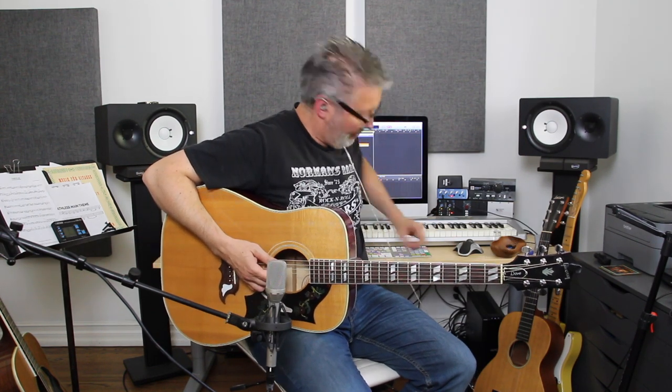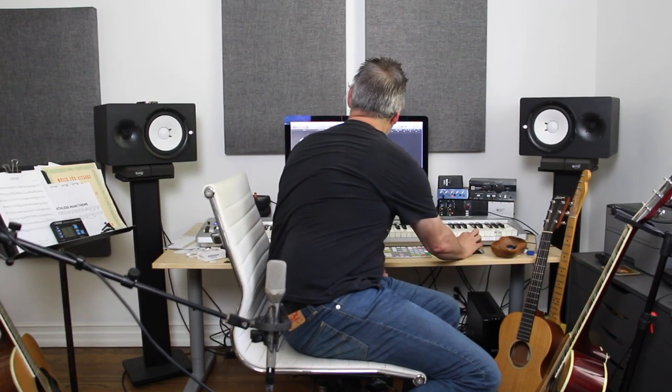Okay, so I panned the Gibson on my left, and now I'm going to record it on the right channel — on the right track. I'm going to record the Martin.